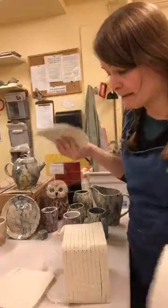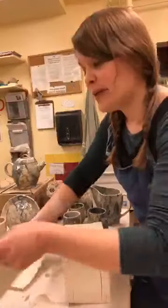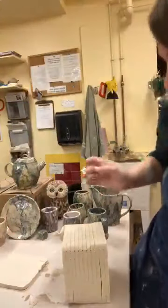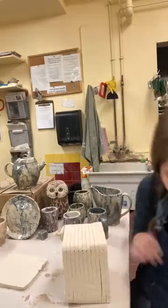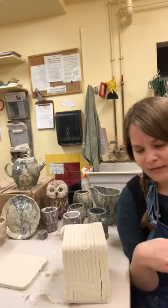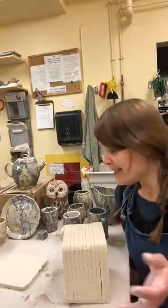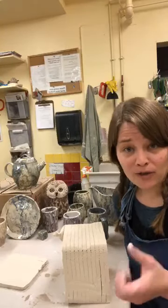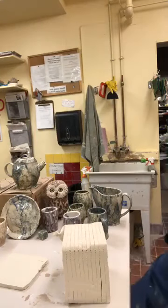Normally when making a big batch, I would lay all my slabs out on a table and wedge up a whole batch at once — using similar mason stains so I'd end up with about 20 or 30 marbled balls of clay I could take up the mountain to pinch. But today I'll show you the whole process from start to finish.